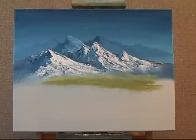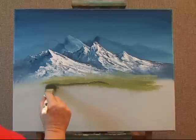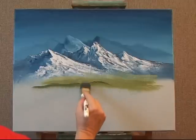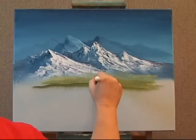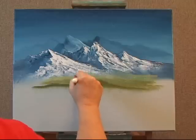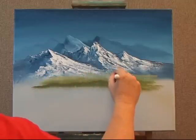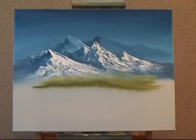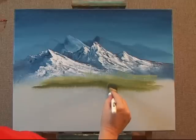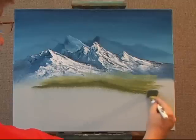Now I can add a little bit more paint for even darker shades, meaning closer to me — more foreground foothills. This adds a lot of interest and draws everybody's eye into the focal point. In this case, it's the beautiful mountains. Now when I tap into the paint, I'm tapping very lightly into the paint also.